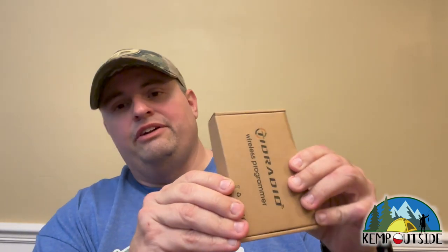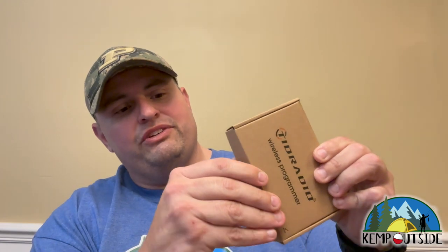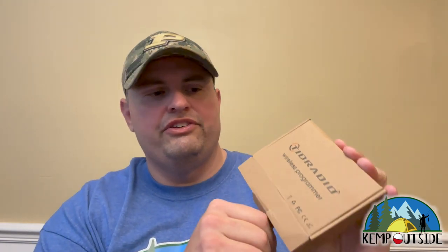Let's open the box and take a look — there's not a lot to it. First thing that pops out is a little business card with customer support contacts and a web link. It does have a little manual — this is kind of confusing, but it is the manual for the app that you use. So you're going to download an app to your Apple or Android device, called OD Master or Odd Master — I'm not exactly sure. This little booklet tells you how to use it.